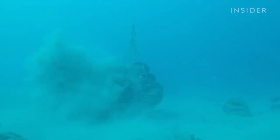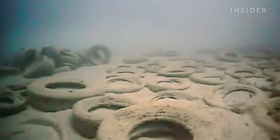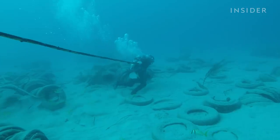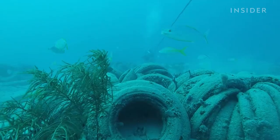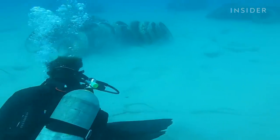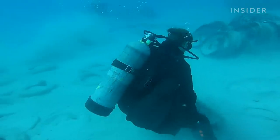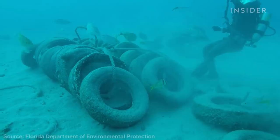In the early 1970s, a nonprofit working with the Army Corps of Engineers dumped 2 million tires off the coast of Fort Lauderdale. The group optimistically called it the Osborne Reef, but the coral never grew. Seawater corroded the tires as well as the steel clips and nylon bonds holding them together. They broke apart, wiping out nearby natural reefs. Decades later, Florida began a cleanup expected to end by 2028 — some 600,000 tires are still down there.